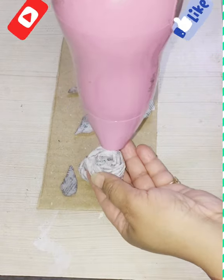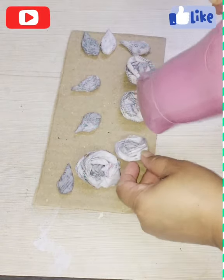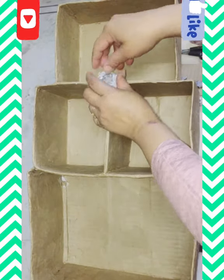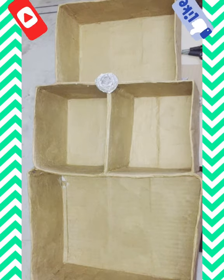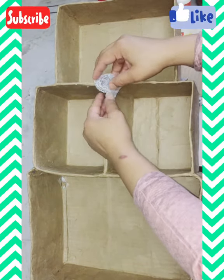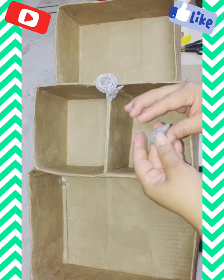If you want to dry it up quickly you can use a hair dryer. Finally, I am pasting these leaves along with the flowers on the corners of the stand and will leave it for some time to dry up completely.